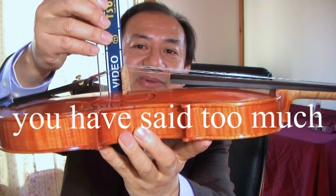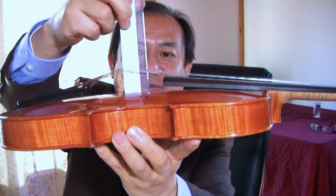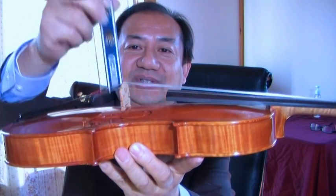So to say it again: 90 degrees on the front side, and not 90 degrees on the back — you have more clearance on the back side. That is the correct position of the bridge.